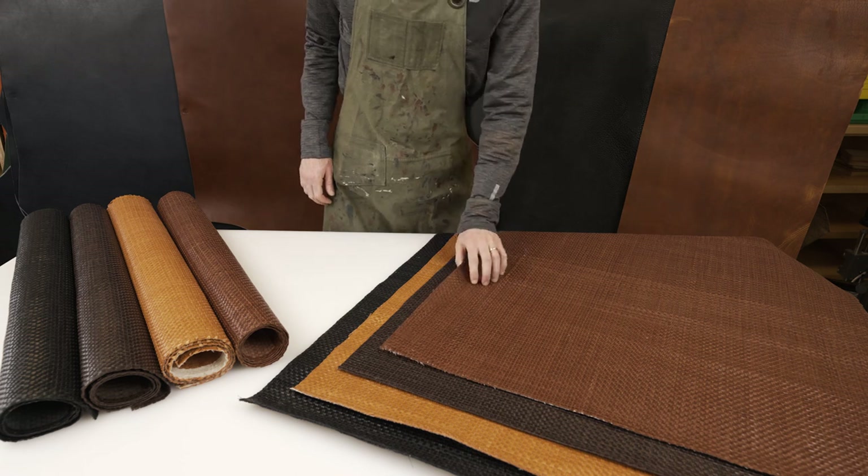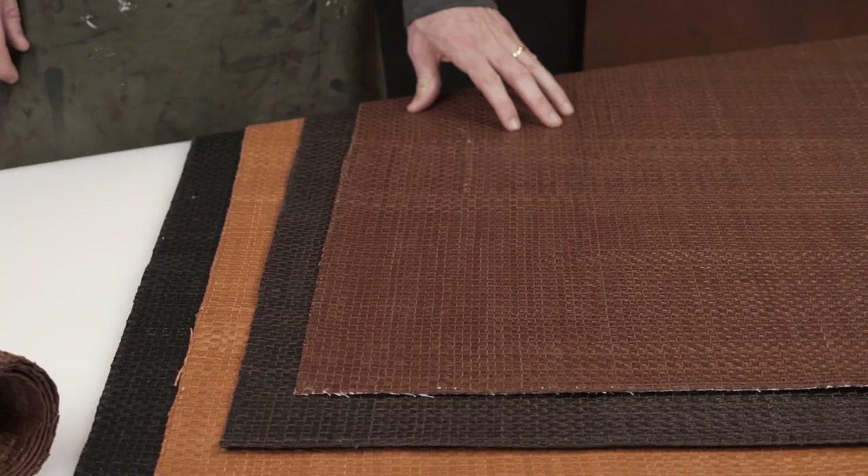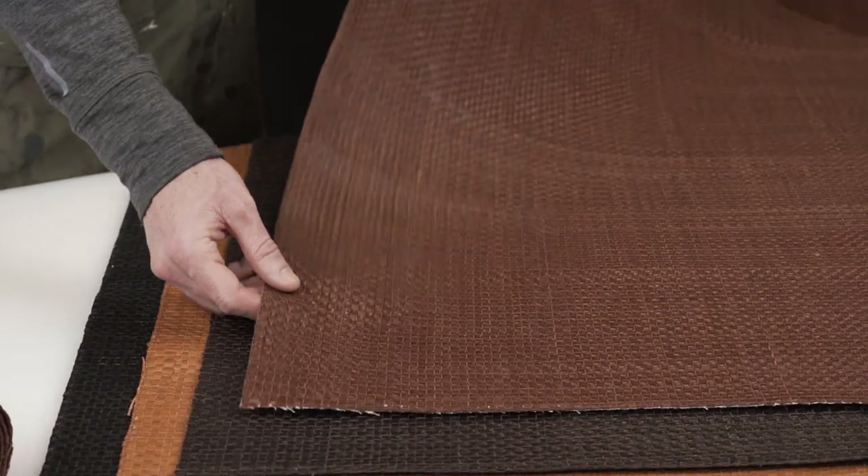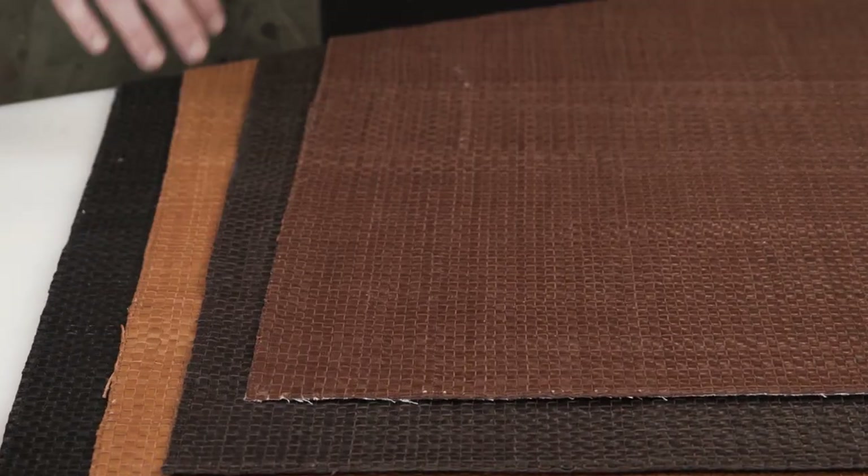This is our Boonie hand-woven leather. It is 100% full grain goat leather, eighth-inch strips, and they come in panels that are 39 inches by 31 inches.